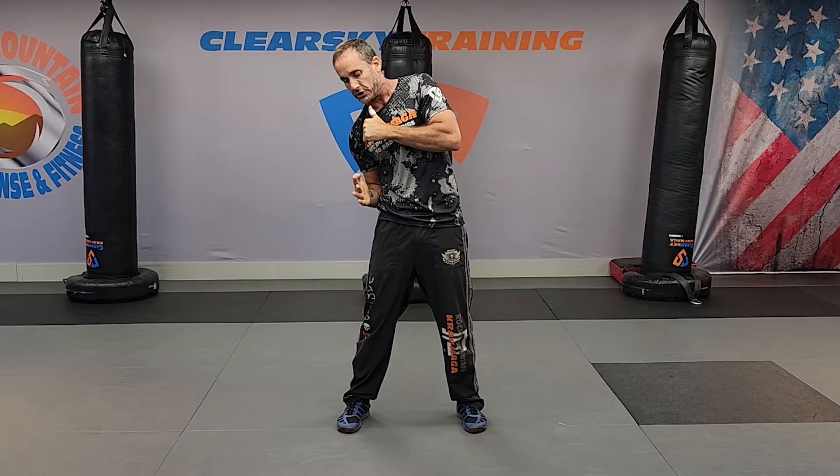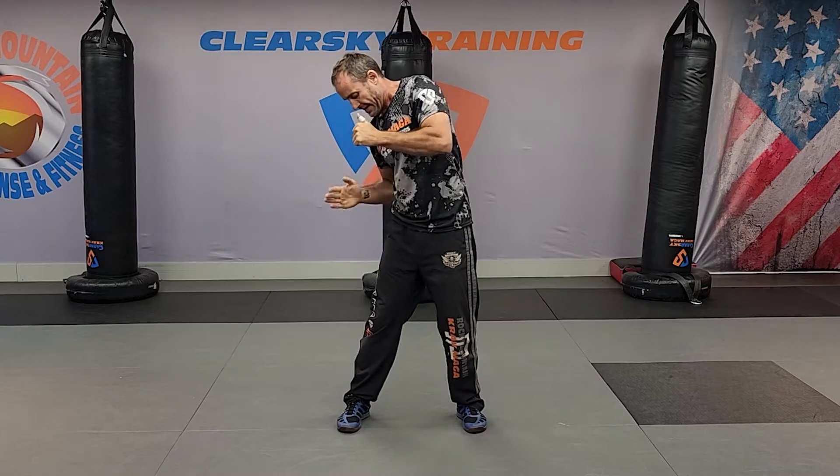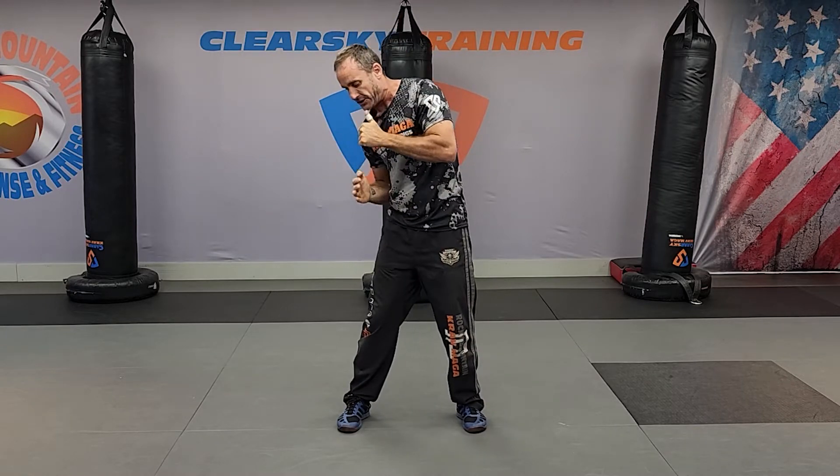Elbow three — the elbow is aimed at the wall behind you or the person behind you. Elbow four is going straight back. Get that hip into that strike.